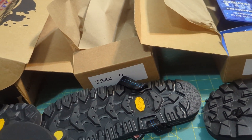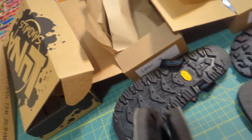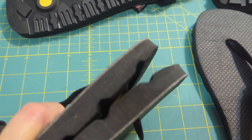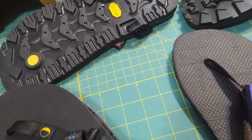What surprised me a little bit was how little difference in size these two shoes are from Luna. They're almost the exact same length — only about 0.2 centimeters different. I'd be curious what their website says.